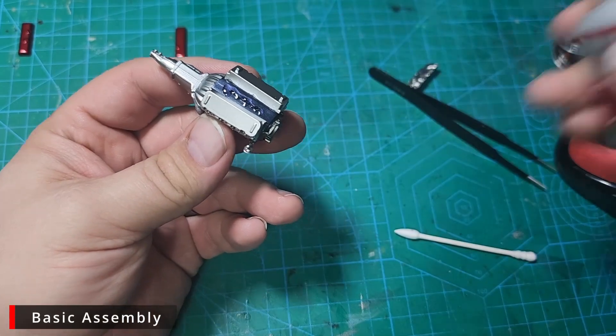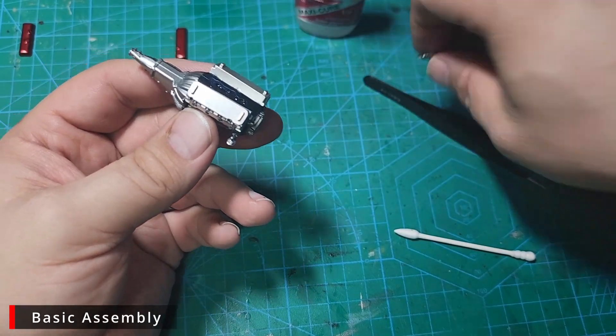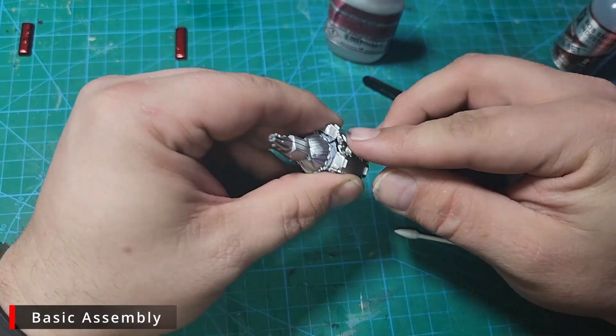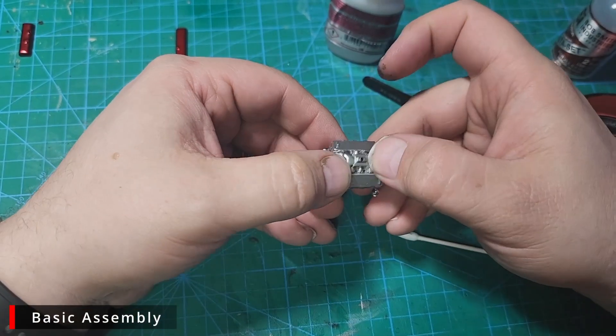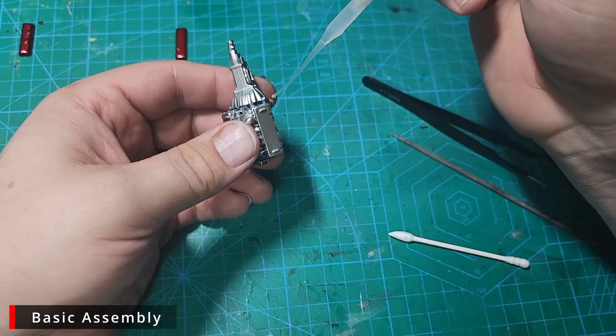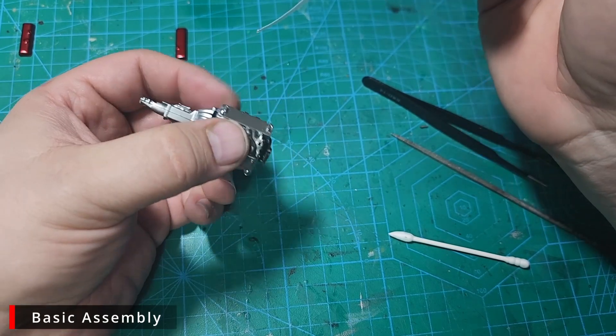We'll continue from here by adding our passenger side heads, then we'll add our intake manifold. I'm testing out these super glue tips I saw Paul from International Scale Modeler using — I'm not sure I'm sold on them yet. They might work better with a full bottle of glue, though. This one is almost gone and what's in it is really starting to get thick — it's about time for a new bottle.